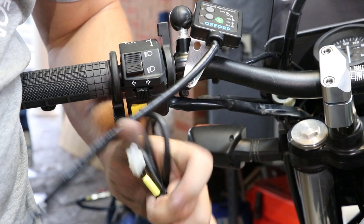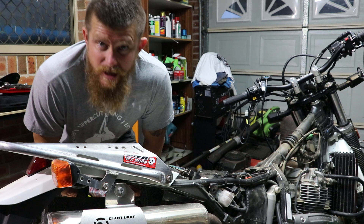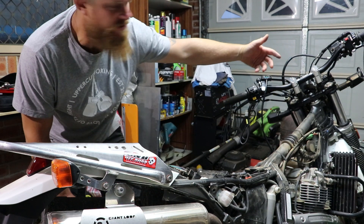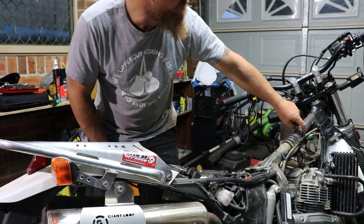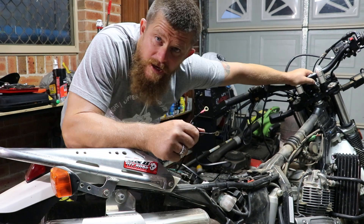Beautiful, yeah. It's just a matter of hooking up the battery and hooking all these up to the controller. I've got the seat off, I've got the tank off, I've got the front fairing that goes around the light. Now we're just going to run this cable through from the battery, up along the frame, up in front of the fork, and then join it up with this sucker. So let's do it.